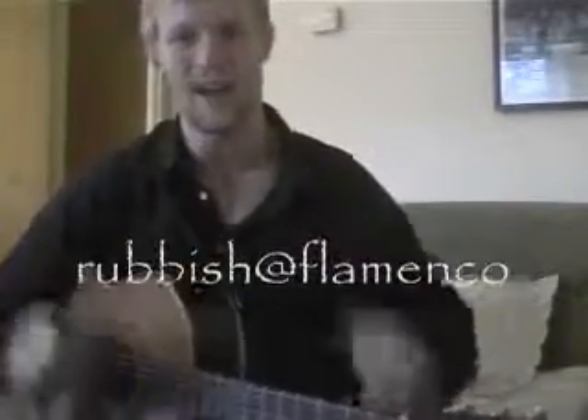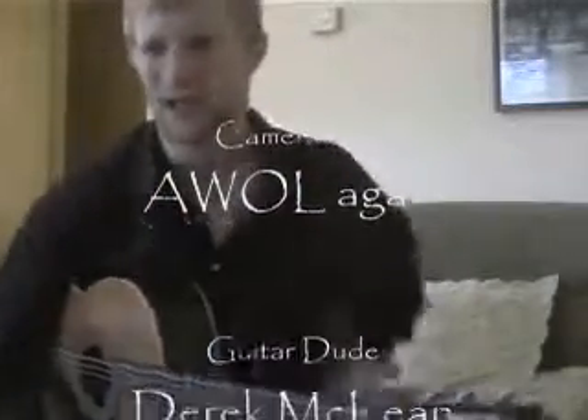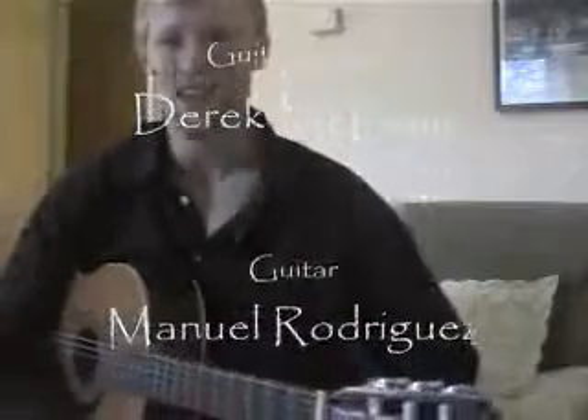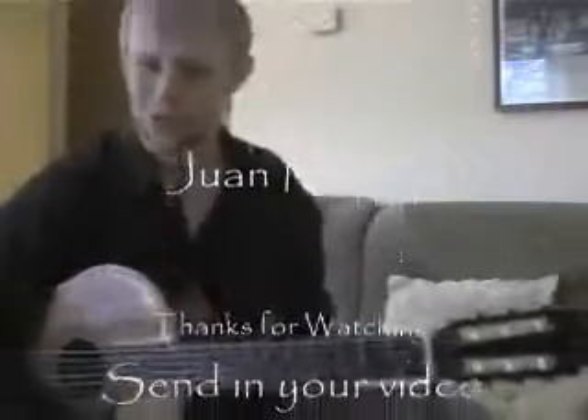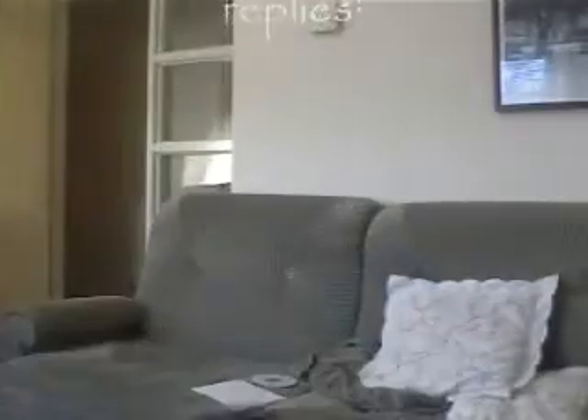That's it — easy peasy. Get on with it. Send in your replies, I wanna see people playing seguiriyas cause it rocks. See you guys next lesson, where we'll be learning how to play alegrías, which is also really cool and good fun to play. I'll see you in lesson six. Adios!